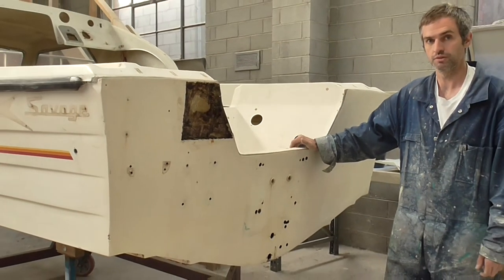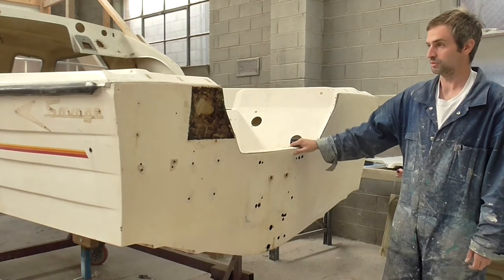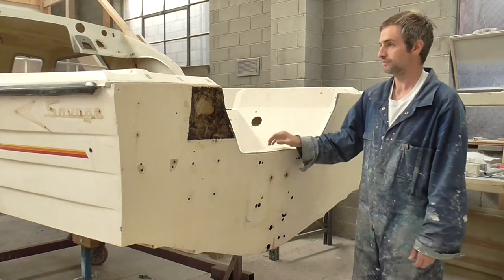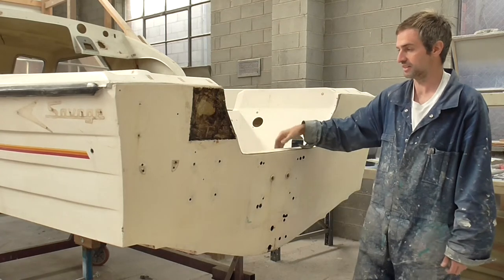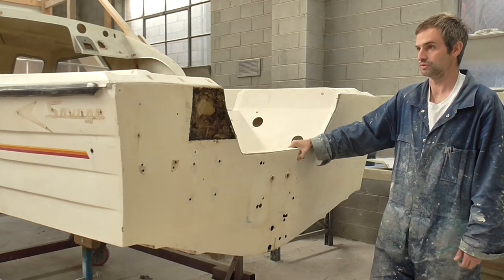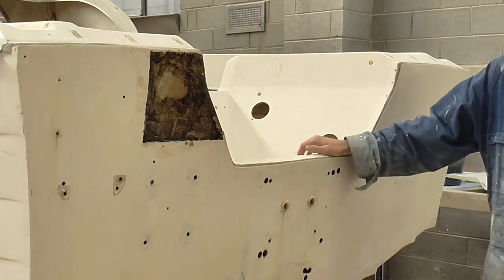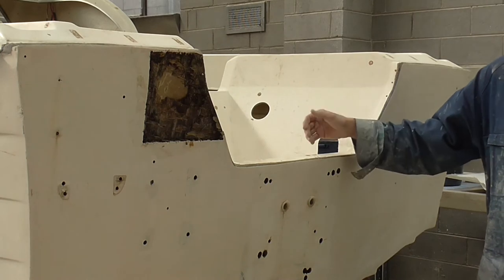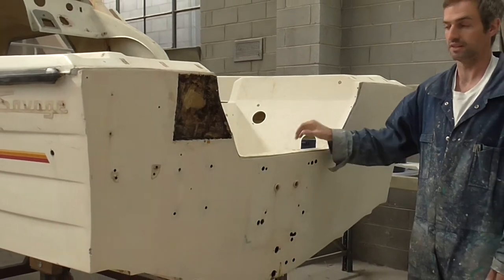There are a couple of different ways in which we can do a transom repair. Firstly, which would be the way we'll do this one, would be to cut out through the back of the transom and remove it from behind. The second option would be to cut the deck off the top and access the transom from the inside. The reason why we've chosen to cut out from behind is the number of holes located in the transom at the moment, because if we were to do it from the inside, there would be a lot of detail work at the end of the process anyway.